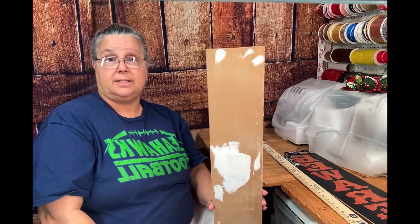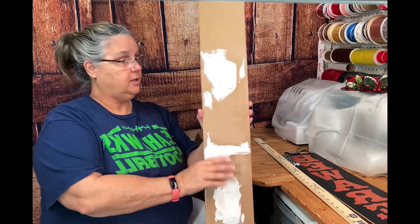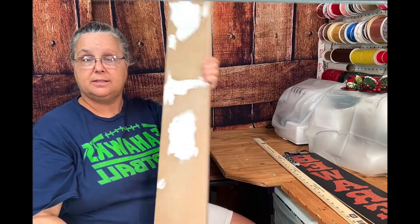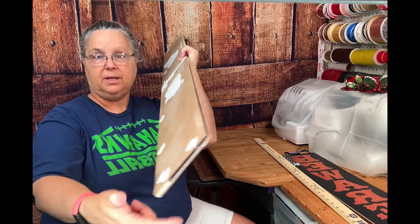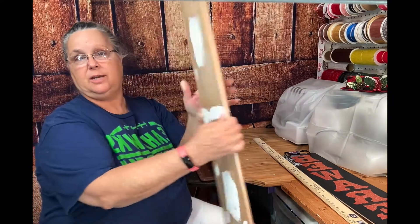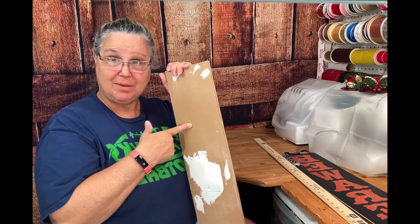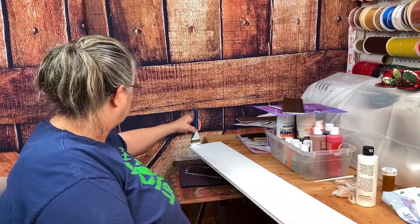What I'm going to do next is take this sign and put a base coat of white paint on here. I'm going to come in with my white and touch this up as well on both sides. I want to make sure I come around here and get these edges good. We did this two-sided because we're going to put something on the other side. It took about two coats to get it to look like I wanted.